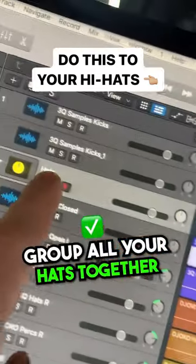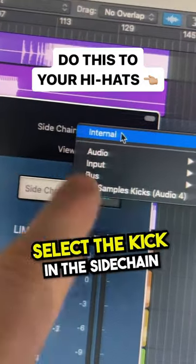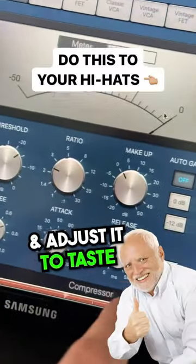First, group all your hats together, then place a compressor on the hat group. Select the kick in the side chain of the compressor. Now play the track and adjust to taste.